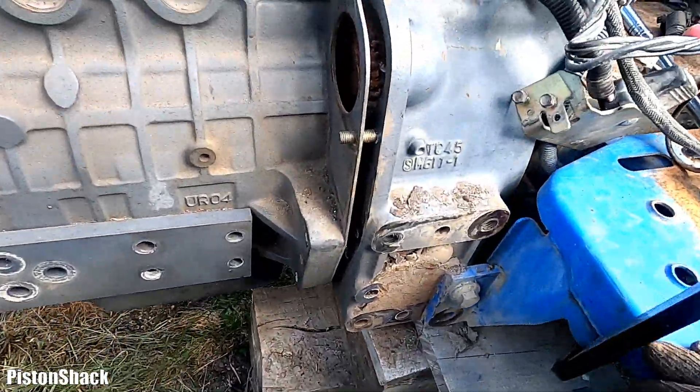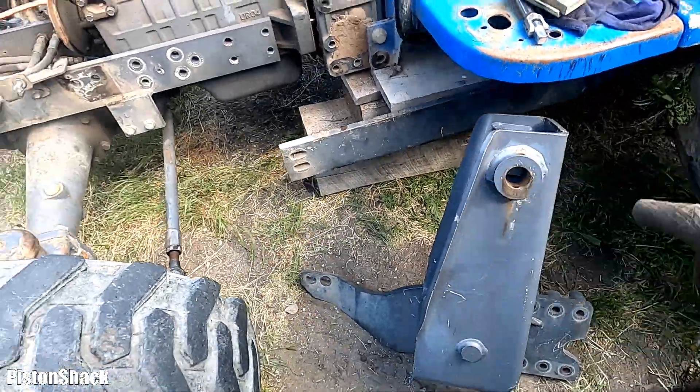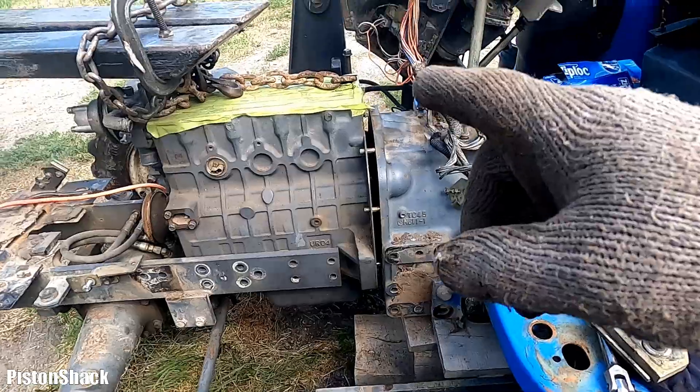We're doing the surgery. The tractor will be better as new. I'll carry this one away and we'll move to the right side.